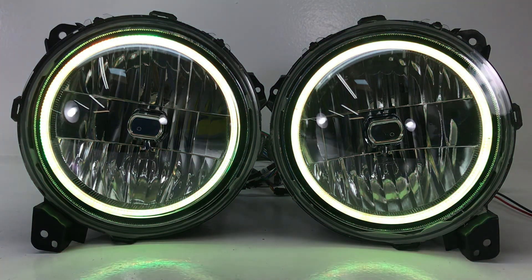So if you maybe are not quite ready to bite the bullet and get a full retrofit from us with projectors and everything else, but you still want a nice set of headlights that are going to perform well and look cool, this is a great option.